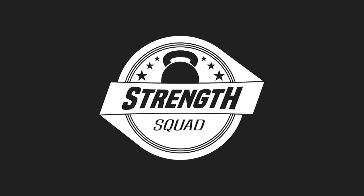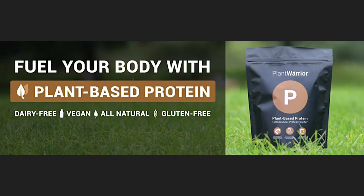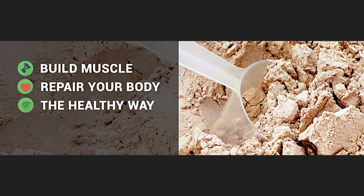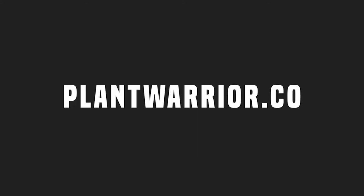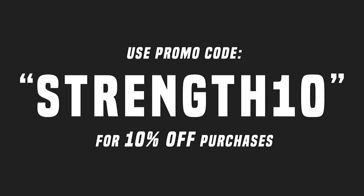We'd like to thank our friends at Plant Warrior, official sponsor of the Strength Squad Podcast. Plant Warrior plant-based protein is easier on your stomach and contains a complete amino acid profile to help you grow, maintain, and repair your muscles — 18 grams of protein per serving from a blend of rice, pea, and hemp. They plant one tree for every item purchased. Head to plantwarrior.co and use promo code STRENGTH10 for 10% off.